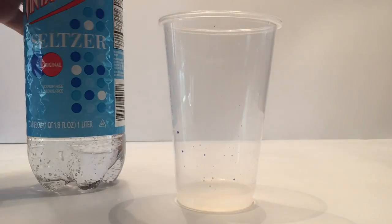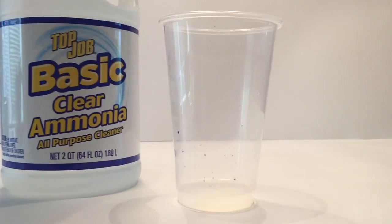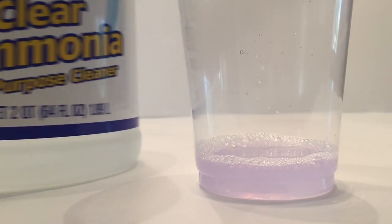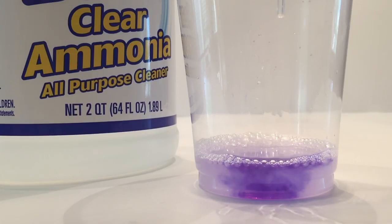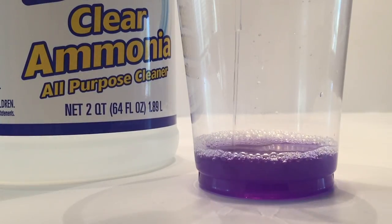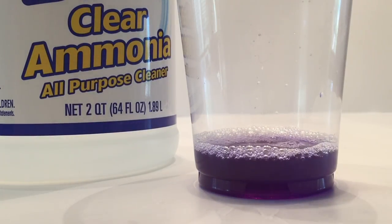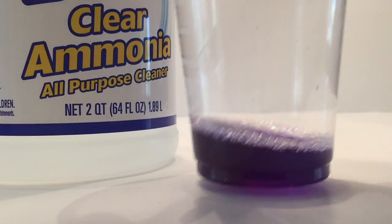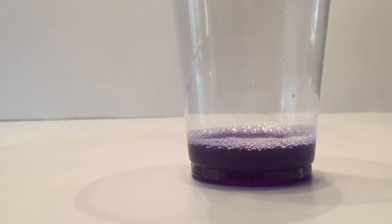There is science behind it. The cool thing is we can make it become disappearing ink again by adding ammonia back into this clear solution. We take the pipette, take a little bit of the ammonia, and squirt it in. It starts to go right back to the dark purple disappearing ink. Add a little bit more and you're back to the dark purple disappearing ink you had before. It's kind of cool that we did a full cycle — we were able to take disappearing ink, make it go away with seltzer water, and then bring it back with ammonia.